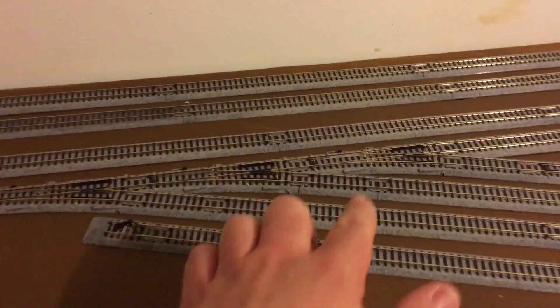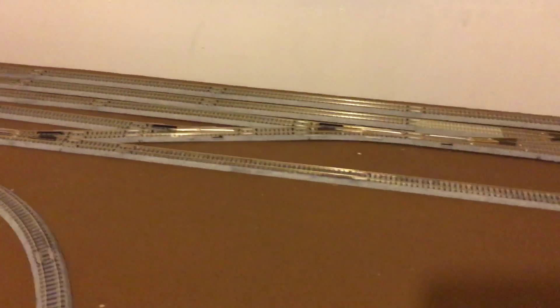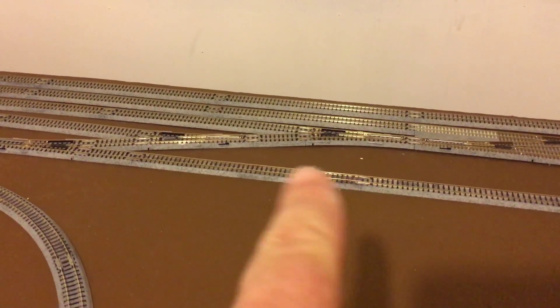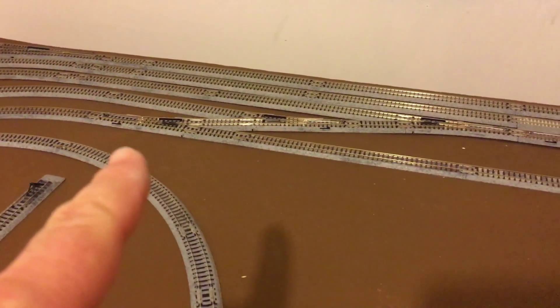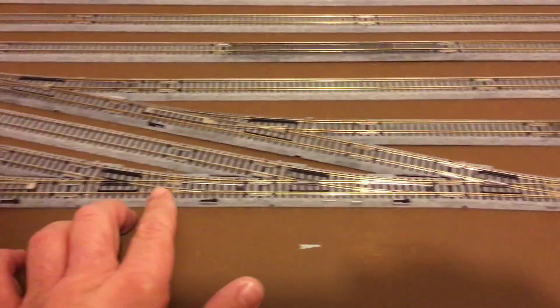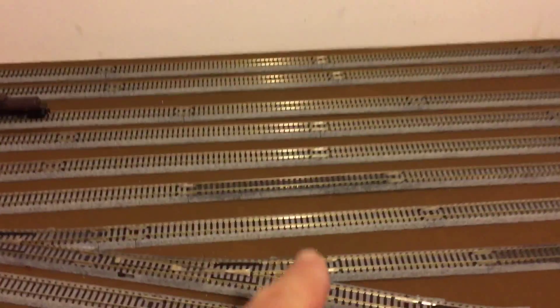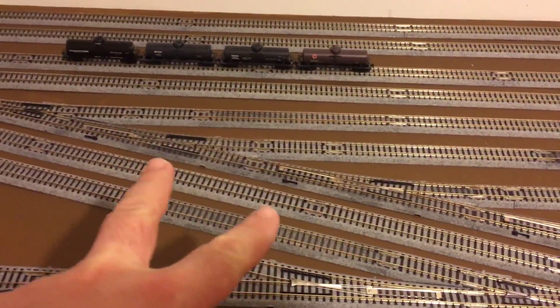The ones up here — this guy here that was causing a short before no longer causes a short. If we go back over here, all these guys over here are now behaving — no buzzing sound from those two that kind of gave me issues. So all these are okay, these are good. So now with that one reconnected, these two turnouts are causing a short.